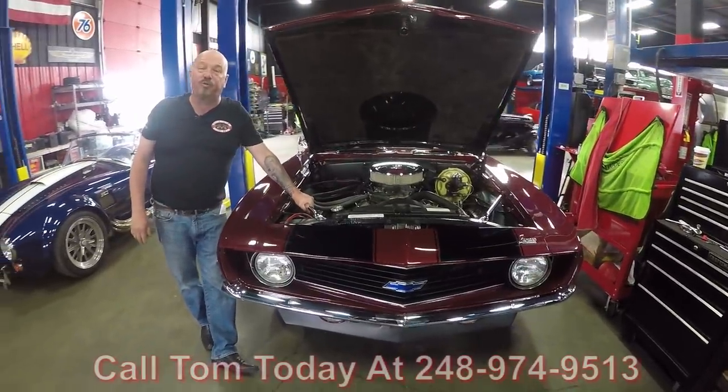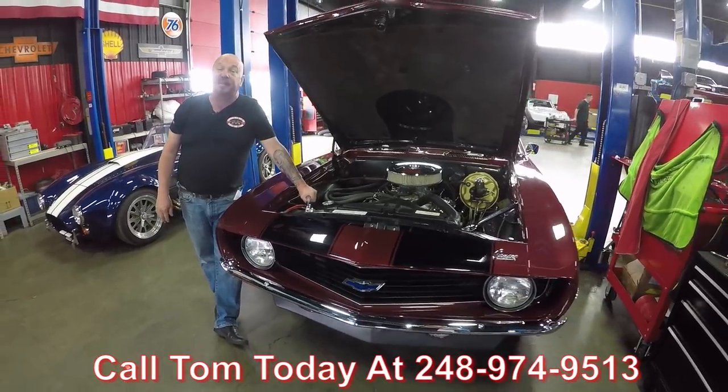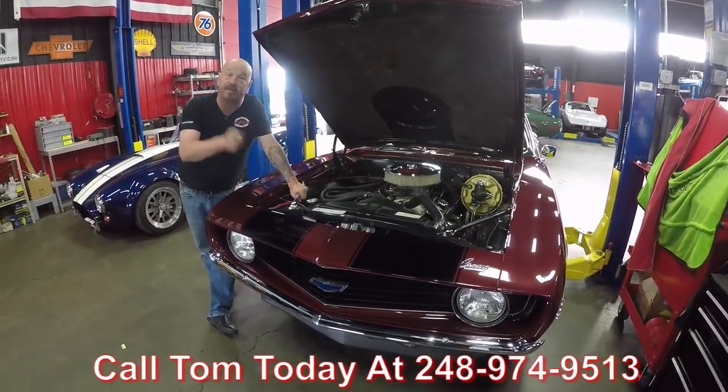Give us a call at 248-974-9513 and let Vanguard Motor Sales park this dream in your drive.